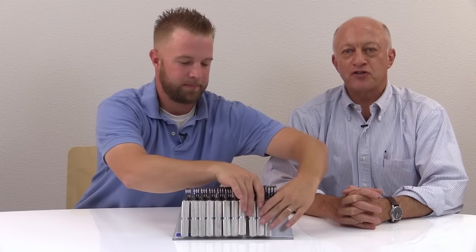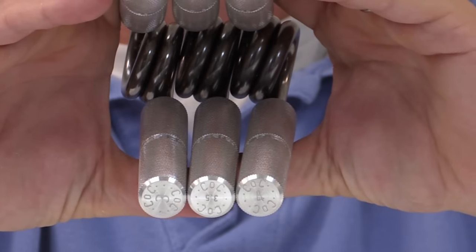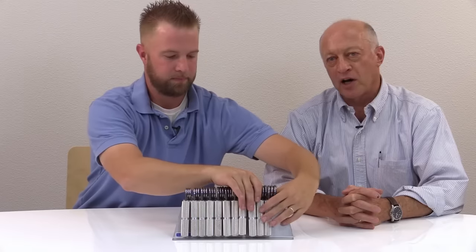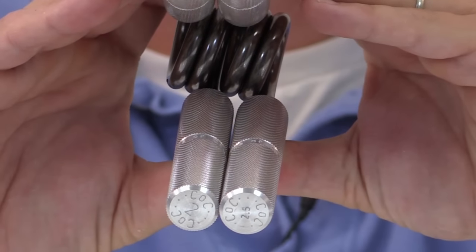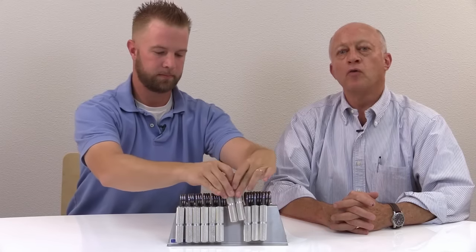There you have it — the Captains of Crush grippers: eleven models for maximum grip strength in minimum time. There is a COC gripper that's perfect for you. And guys, if you have it in you, you can get certified in the Captains of Crush number three, number 3.5, and number four grippers, and your name will go on the official list. The rules for certification are on the IronMind website and you can email us when you're ready. For women, it's the Captains of Crush number two and number 2.5 — to date, three women have been certified on the COC number two, and the question is who will be the first on the COC number 2.5?